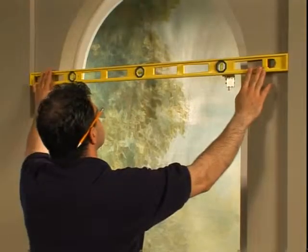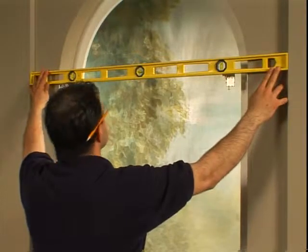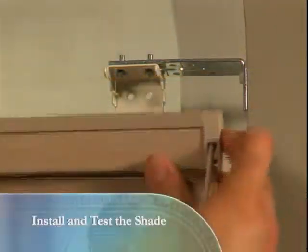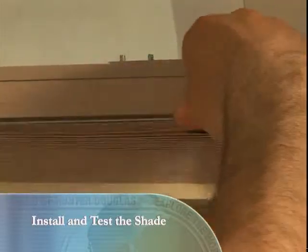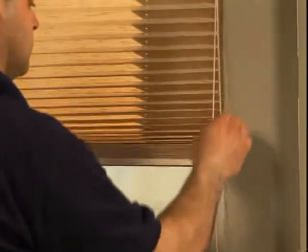Re-check to make sure the brackets are level and aligned with each other. Then install the shade into the mounting brackets using the same procedures as those for the inside mount. Once installed, make sure the shade works properly.